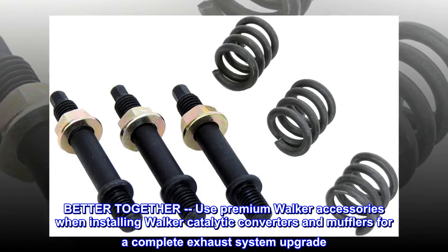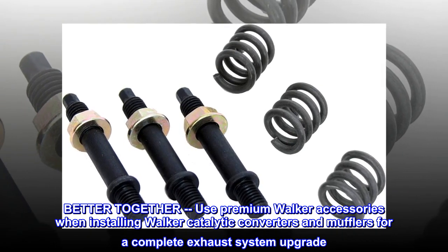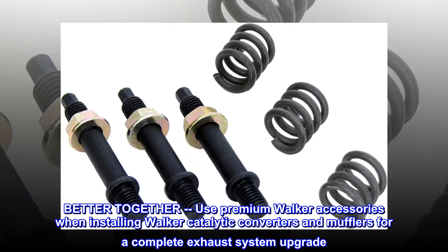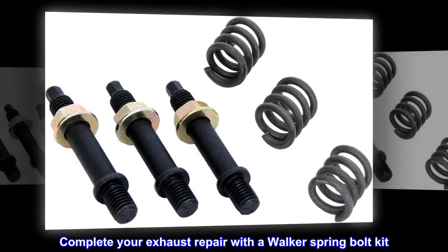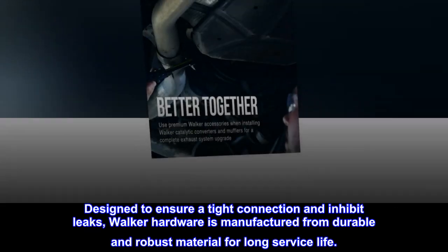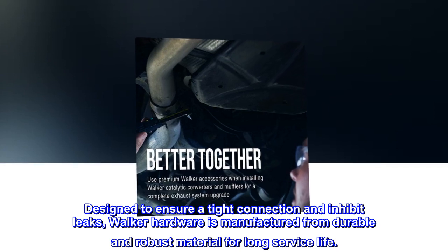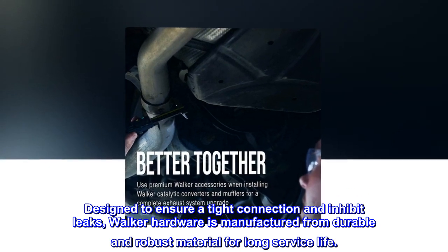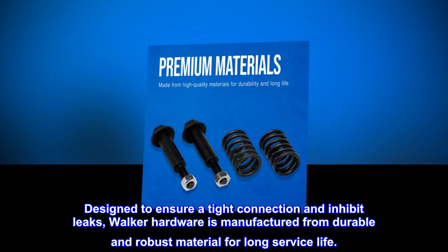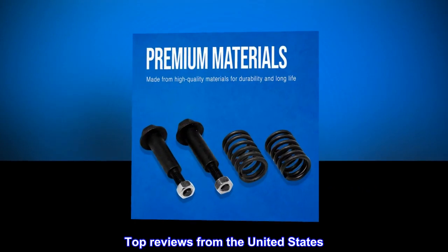Better together — use premium Walker accessories when installing Walker catalytic converters and mufflers for a complete exhaust system upgrade. Complete your exhaust repair with a Walker spring bolt kit, designed to ensure a tight connection and inhibit leaks. Walker hardware is manufactured from durable and robust material for long service life.